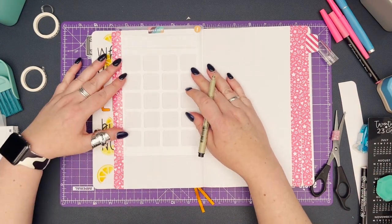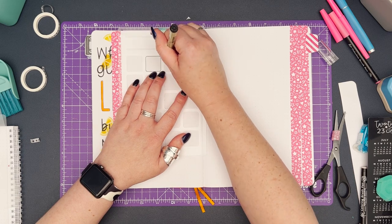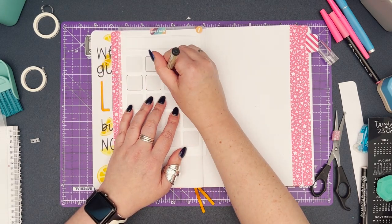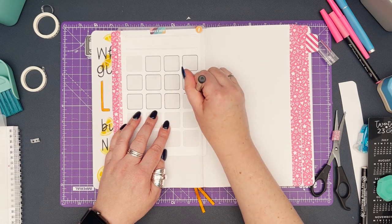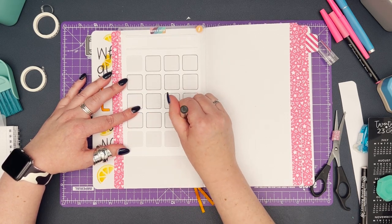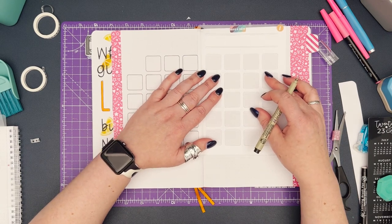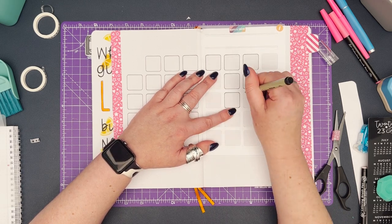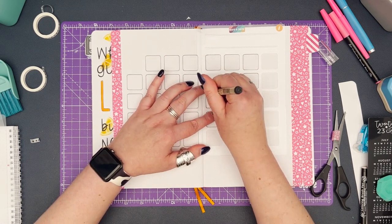The next double page spread is going to be my content calendar — a traditional calendar layout. I'm using the super easy monthly boxes stencil to trace out a calendar across the two pages. If you find it difficult to hold the stencil still, use a little bit of washi tape to tack it down while you trace. Also make sure you're well aware before you start tracing where you want your boxes to be — I've accidentally done two double pages with eight rows across, or traced boxes past the end of the month, more than once. Check where your days are before you start.